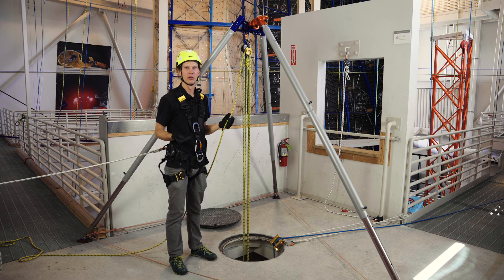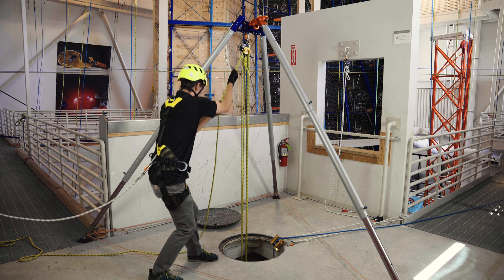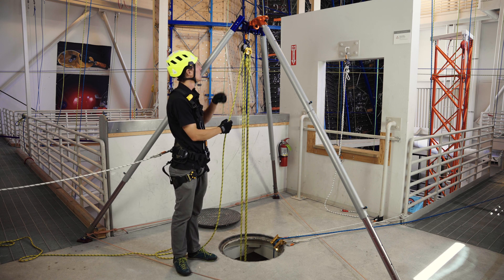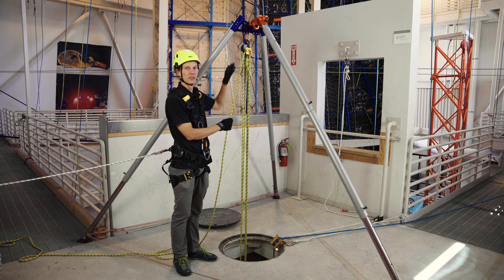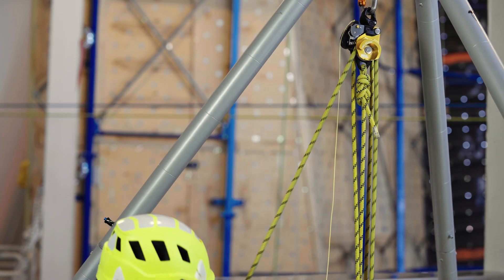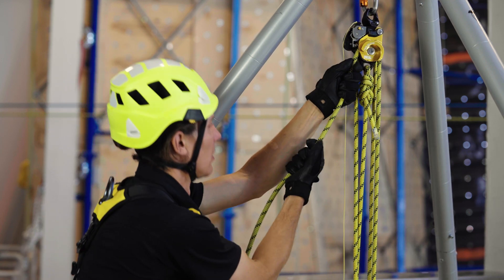Once we're ready to haul, no changeover is required. You can simply pull on the free end of the rope. While hauling, there's no need to operate the handle — the cam stays in the blocked position all the time. For maximum efficiency, be sure to pull in line with the system. That way you don't generate extra friction with the rope running over the cam.